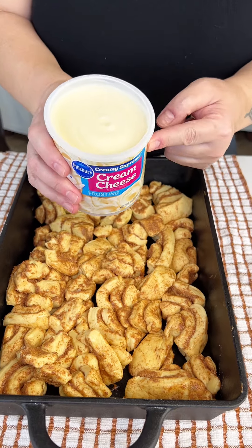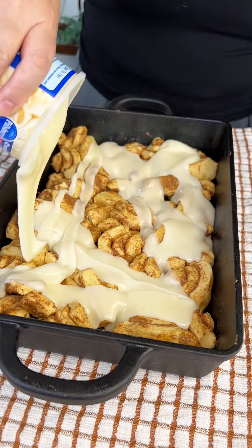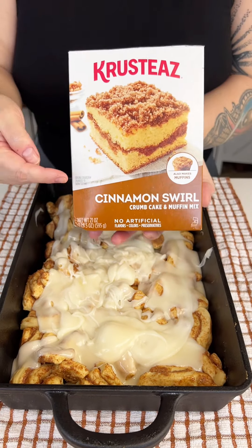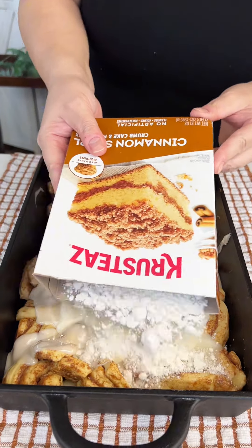We have another one of these Grands cinnamon rolls, and this is a whole 16-ounce tub of cream cheese frosting. Pop it into the microwave and pour this all over these cut-up cinnamon roll pieces.